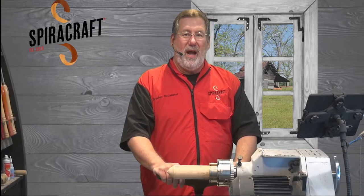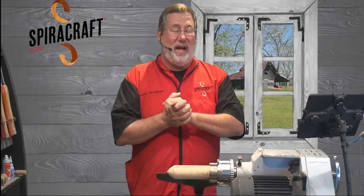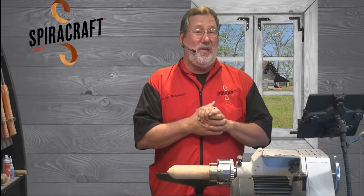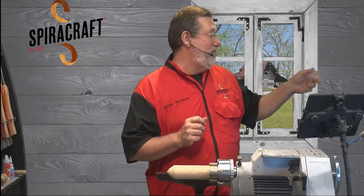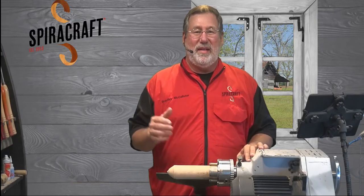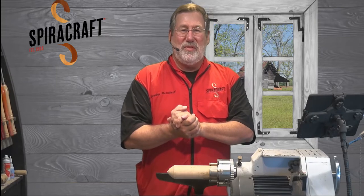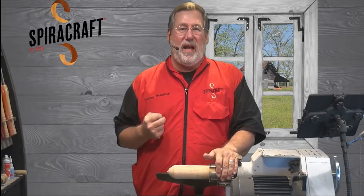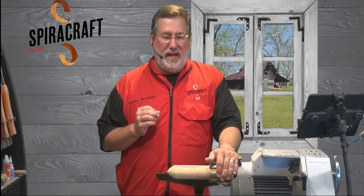Good morning, everyone. I was standing here with four monitors and I was watching the wrong one with a 22-second delay, so I might have just been standing here looking dumb. Welcome to Monday Methods. I'm Bradley McAllister, founder of Spydercraft, and we're going teeny tiny miniature today.